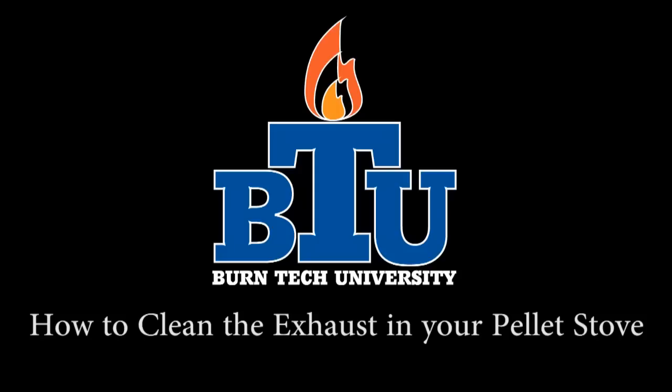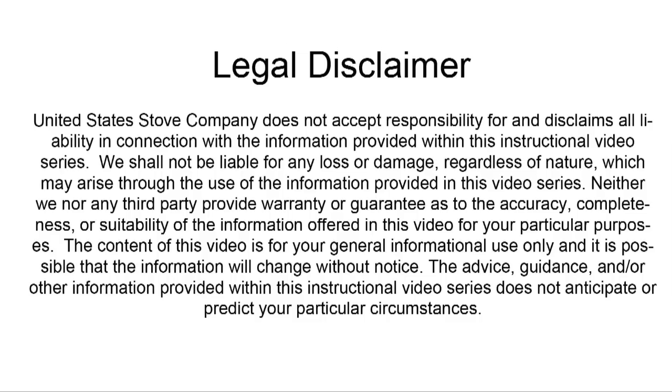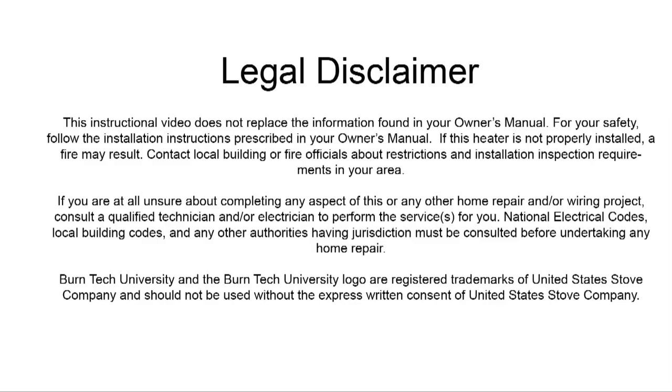Welcome to this edition of Vern Tech University presented by United States Stove Company. In today's video, we'll show you how to clean the exhaust in your pellet stove. This video can be used for the following models. Always refer to your owner's manual. This video is for informational purposes only. If you are unsure about replacing any of the components on the stove, we recommend having a certified electrician or stove technician do this for you.